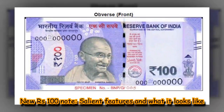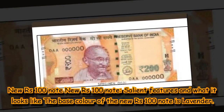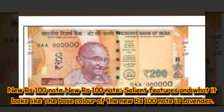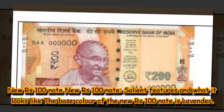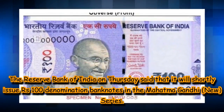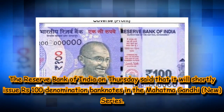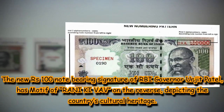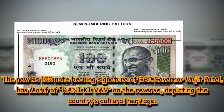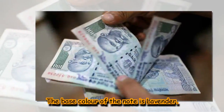New ₹100 Note – Salient Features and What It Looks Like. The base colour of the new ₹100 note is lavender. The Reserve Bank of India on Thursday said that it will shortly issue ₹100 denomination banknotes in the Mahatma Gandhi series. The new ₹100 note bears the signature of RBI Governor Urjit Patel, has a motif of Rani ki Vav on the reverse, depicting the country's cultural heritage. The base colour of the note is lavender.